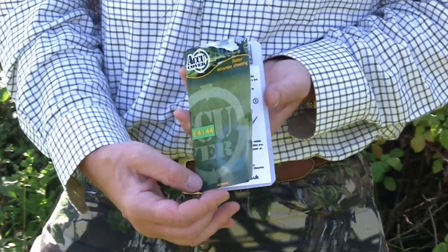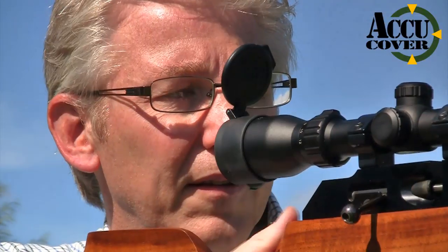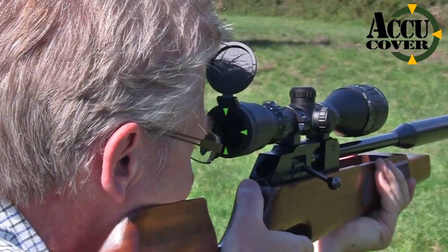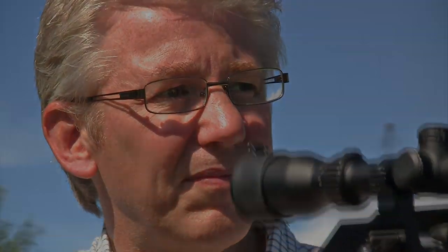And that clever packaging also opens out to give you full instructions. It really is a simple but highly effective aid to improving your accuracy, and I now can't ever imagine going shooting without one. Thank you AccuCover — you're going to make a load of scope users much better shots.